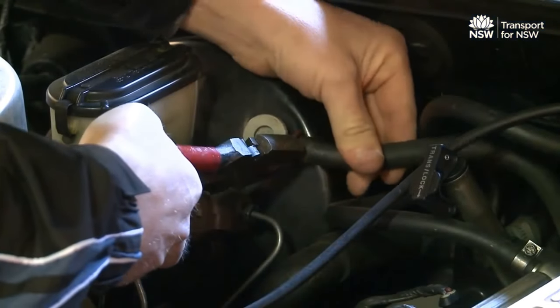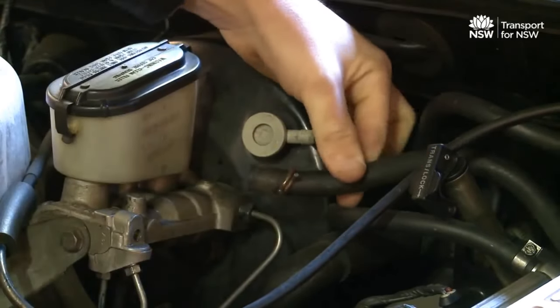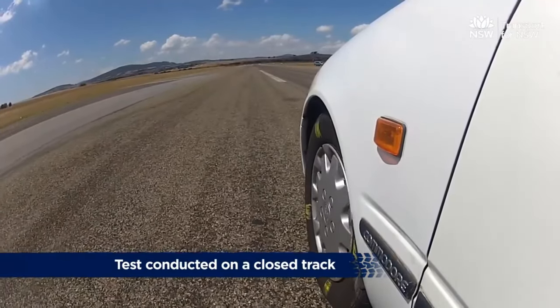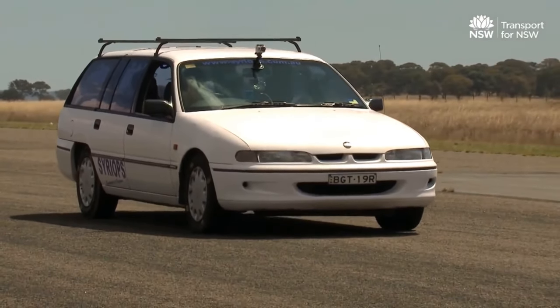The booster failure test checks that the vehicle can stop if the booster fails. To do the test, the booster is disconnected. The vehicle should be tested with the maximum loaded test mass and the vehicle in gear. To pass this test, the modified vehicle needs to meet one of four conditions in Table D of the manual.